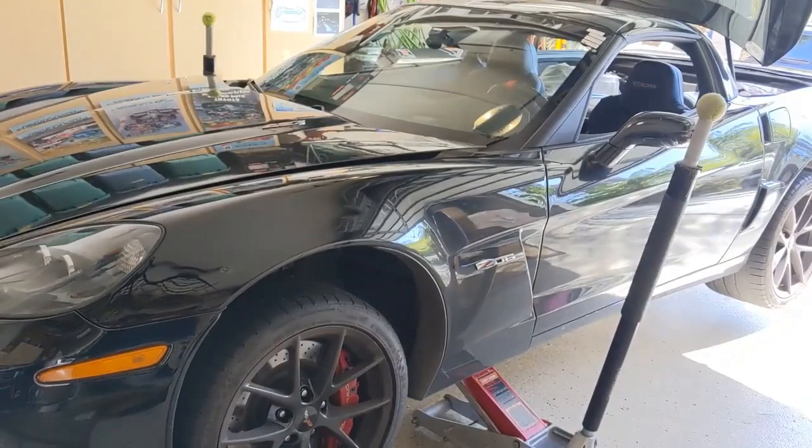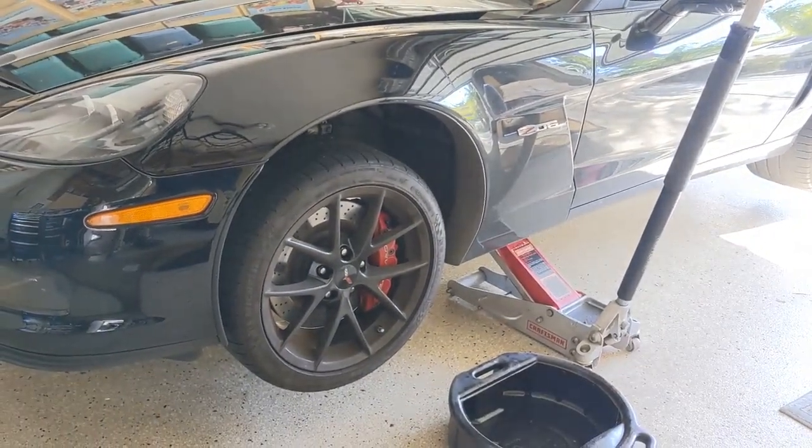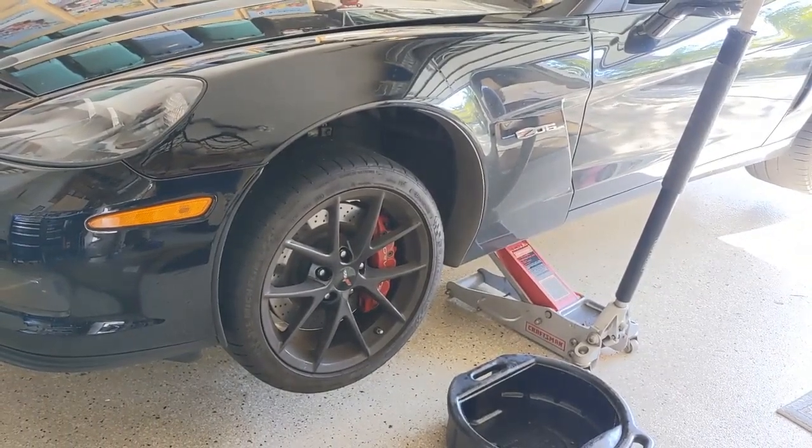There are two drains on this LS7 engine, and I'm going to take the front wheels off first so it's a little easier for me to slide under there.